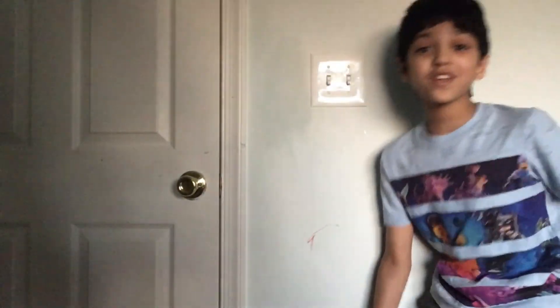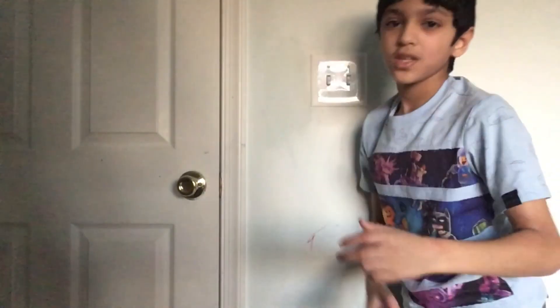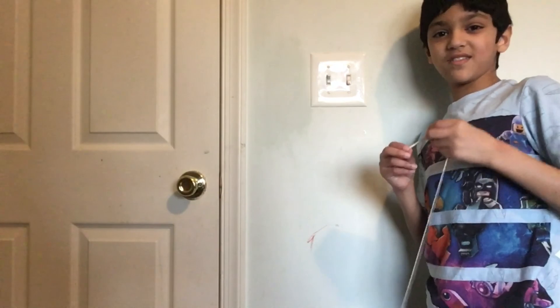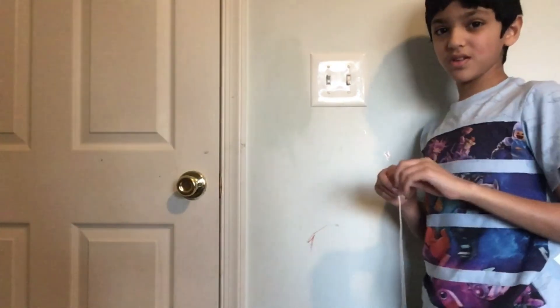Oh, it works guys! But wait, how are we supposed to get it over to there? Because I'm going to be on the bed and we're going to have to try to take it off.